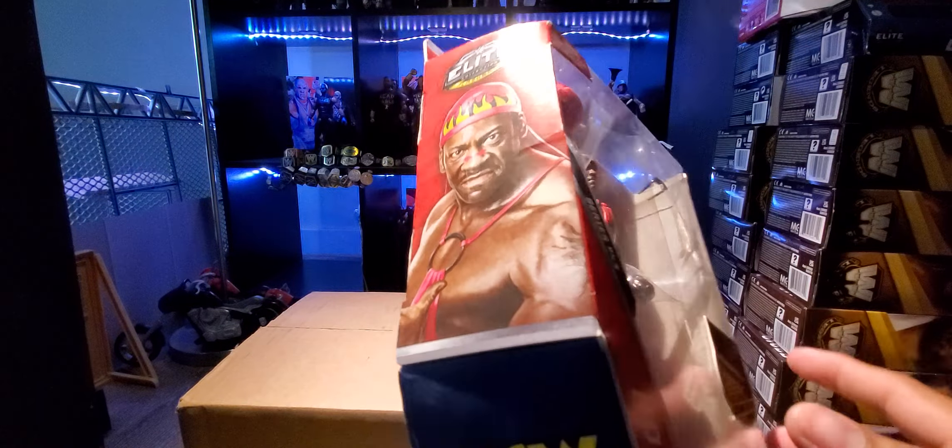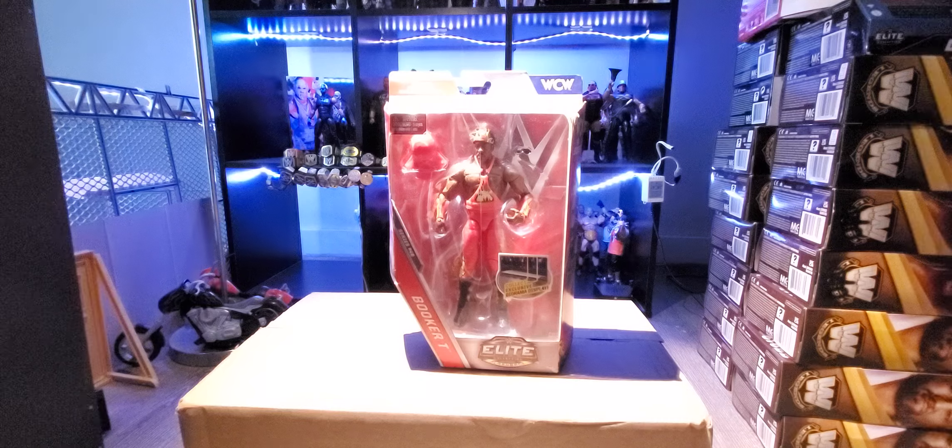Let me know what you guys think of this Booker T. If you have the Stevie Ray or the Booker T, or if you wanted to pick it up, let me know in the comments. Make sure to follow my Instagram for store pickups, and share my videos — I'm getting close to 400 subs, and from there we'll go to 500 where we'll do another giveaway. Make sure to like, comment, subscribe, and I'll see you in the next one.